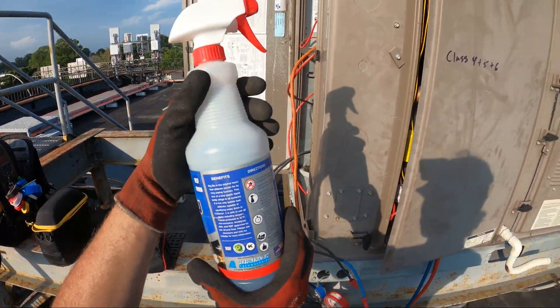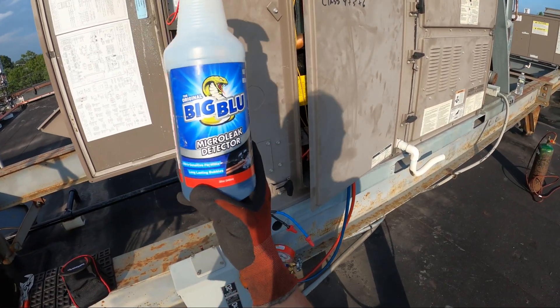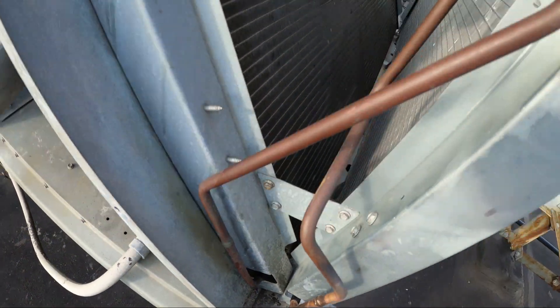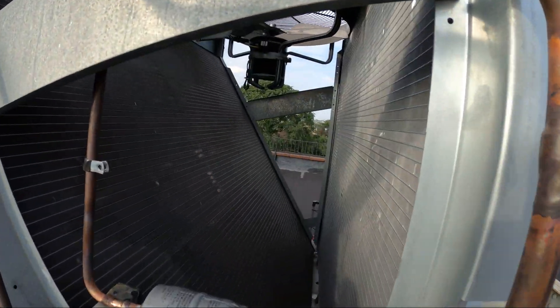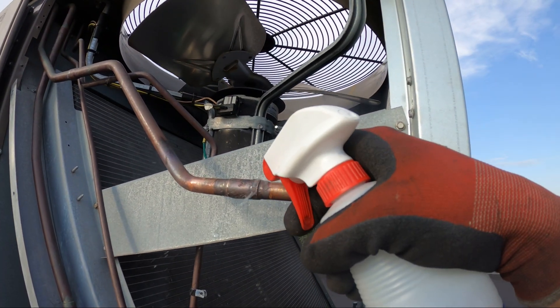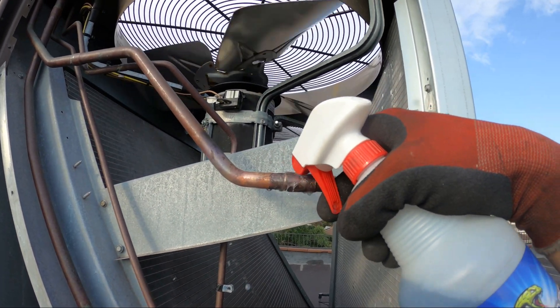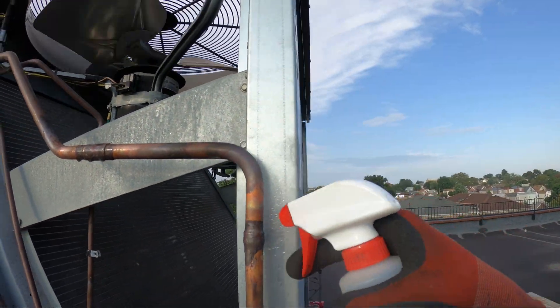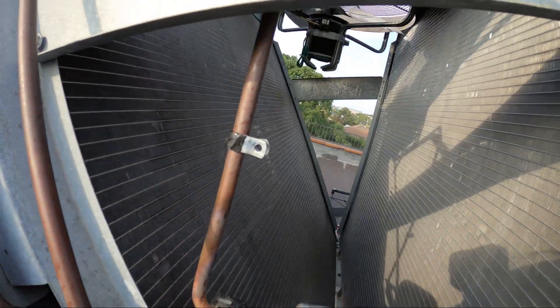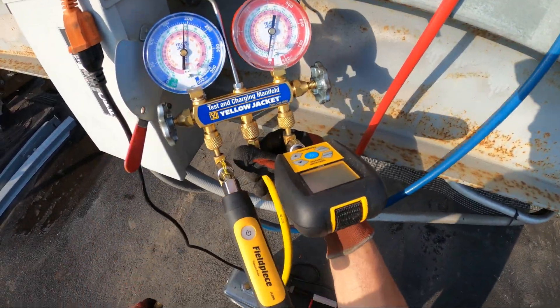Check all our connections with liquid leak detector — this is made by Refrigeration Technologies, they're awesome. Check all our connections. According to this — no leaks. Releasing the nitrogen now.